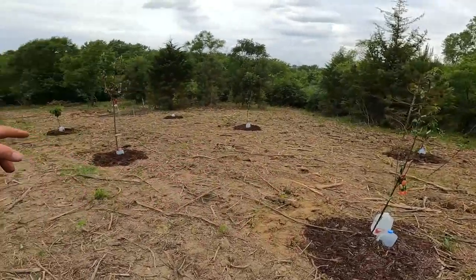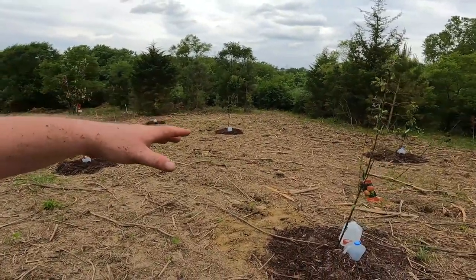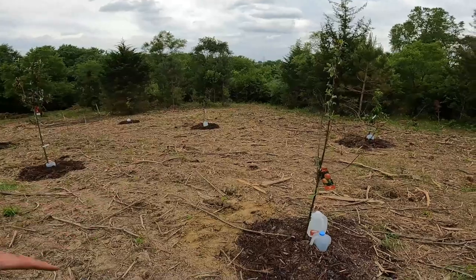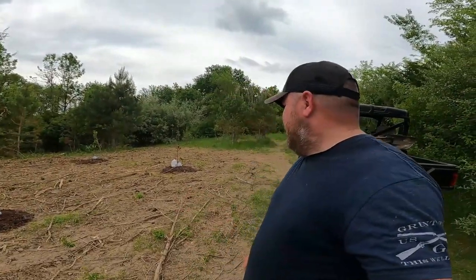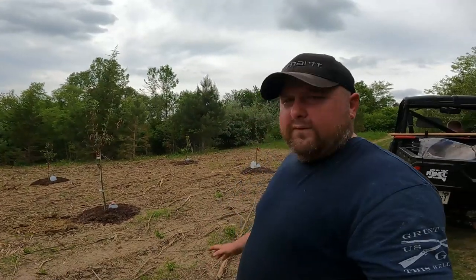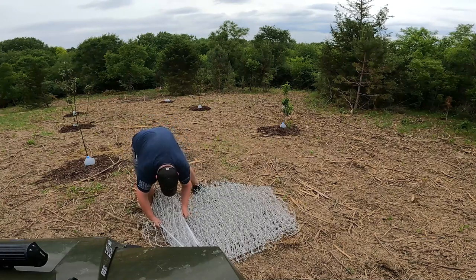I'll come back daily to check on these jugs, see what the drip rate is. If they're still somewhat full, I'll open them up to drip a little more; if empty, I'll know to refill them. This trick is new to me for trees, but I've used it for gardens and patios — it's like a babysitter for your plants. You can also add fertilizer for a slow-drip fertilizer system. It's not a new idea, just one that'll work well here.